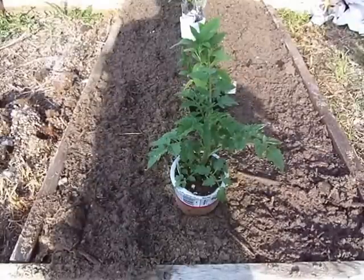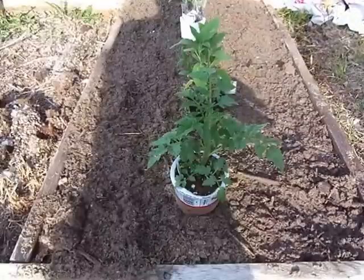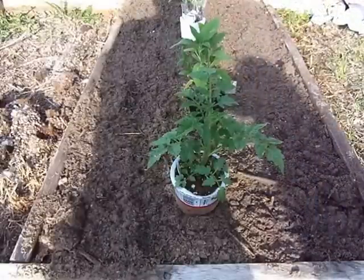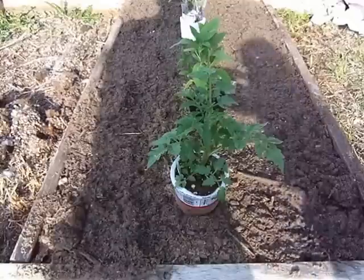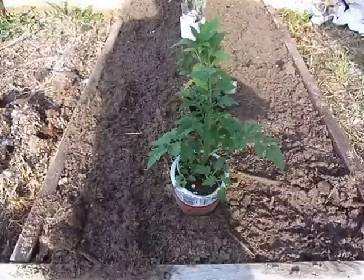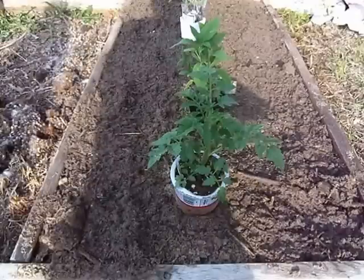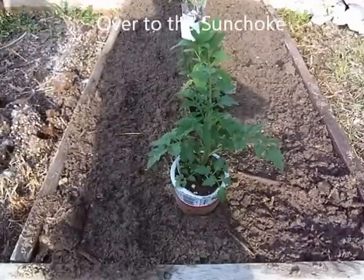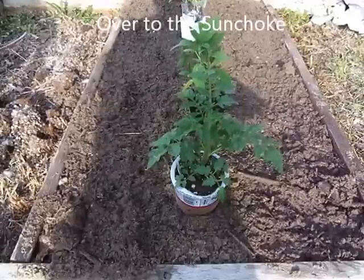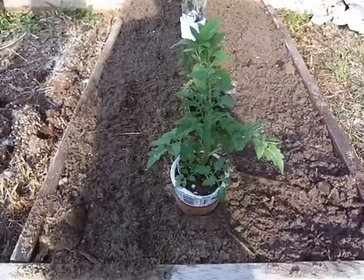The key to this whole thing is that I'm using the sunchokes to stake the tomatoes. Instead of putting cages around the tomatoes, I'm using the scarlet runner beans — which are a pole bean — to hold the tomato plants to the stakes. They'll grow up the tomato plant first, then transfer over to the sunchoke poles once they reach the top, holding the entire system together. It's similar to what they call the three sisters, but with a couple more sisters involved.